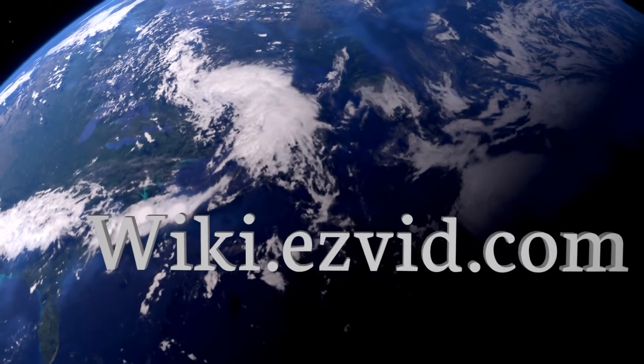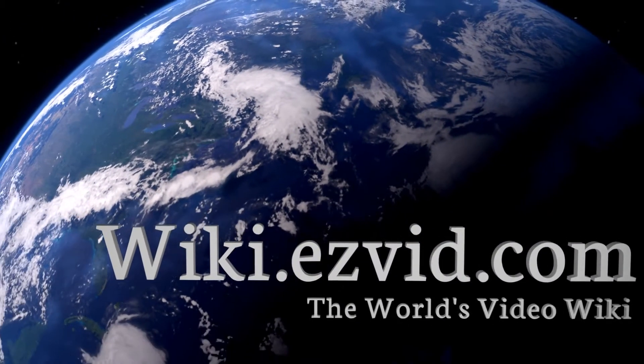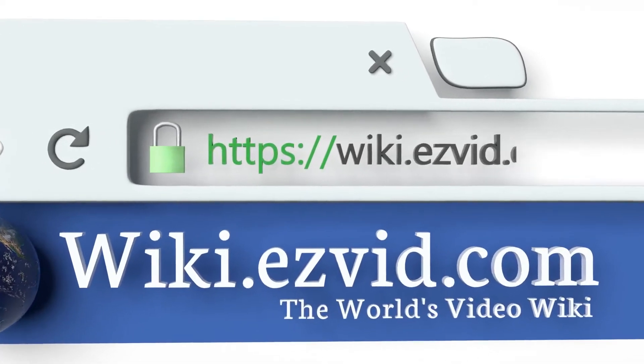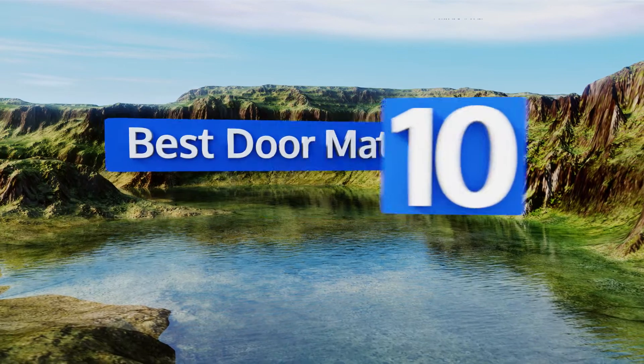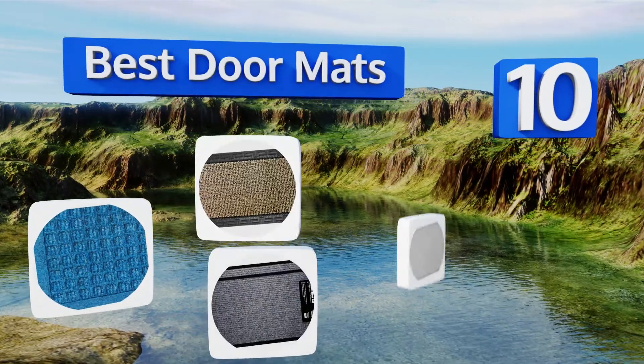Wiki.easyvid.com — search 'Easy Vid Wiki' before you decide. Easy Vid presents the 10 best doormats. Let's get started with the list.